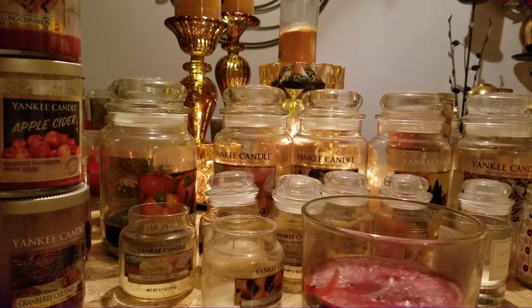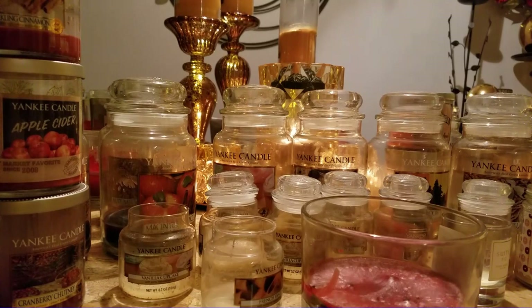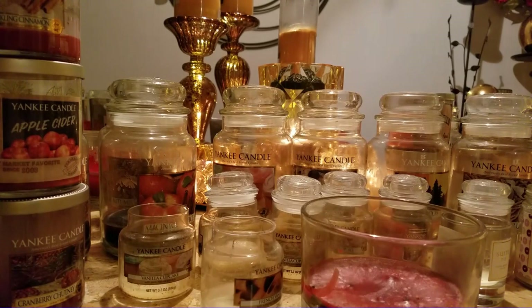Hi everybody, it's Norma, and do I have an empties video for you guys. This is basically all the candles I burned in October, but I do have a few November candles in here because I was late doing this video - we're halfway through November, so some of my smaller jar candles I've already finished. I'm just going to include them so I can haul them out. I'm going to try to go through this quickly because there is so much here. It's a little bit overwhelming, but I'll start with what's up front.